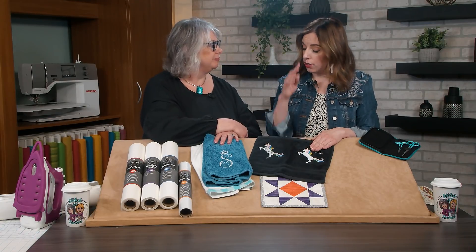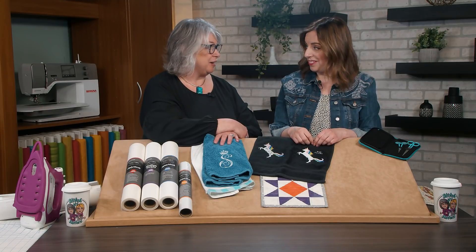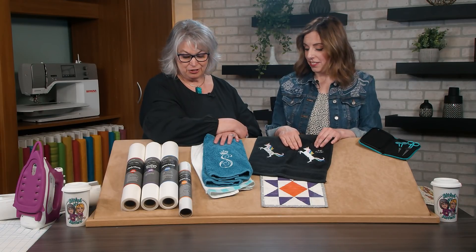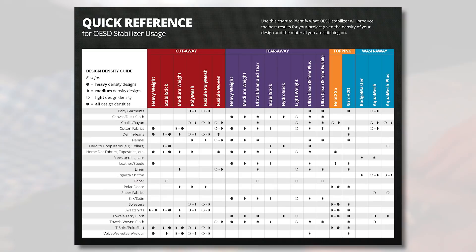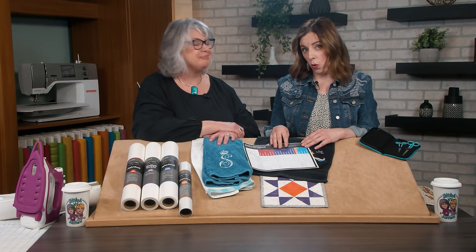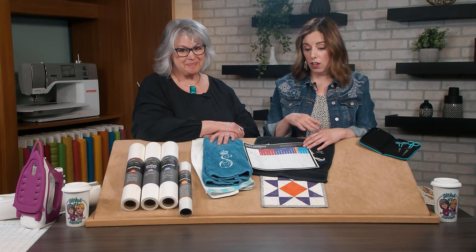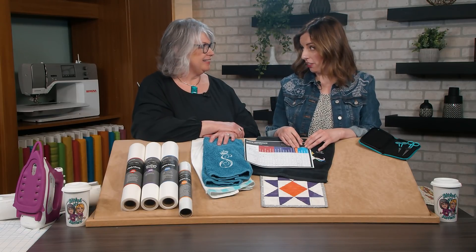So the three toppers we have are Heat to Go, Stitch 2-0, and Top Cover. Those are great topper stabilizers to choose from. OESD has color-coded them and provided a printable stabilizer reference sheet with everything you need to know. The OESD stabilizer reference guide is available at stitchitsisters.com, at your local OESD retailer, or at embroideryonline.com, along with all of the designs we've talked about today.